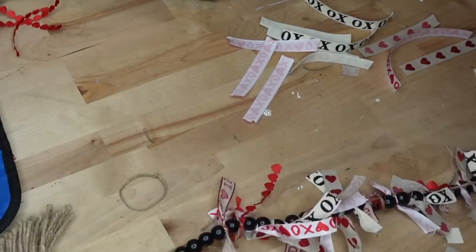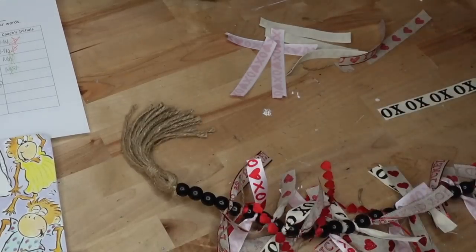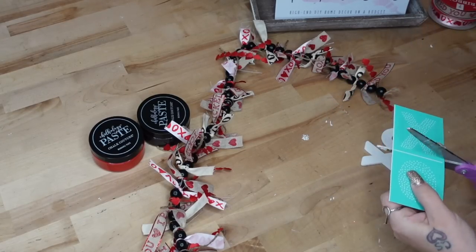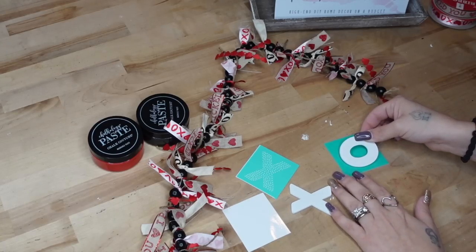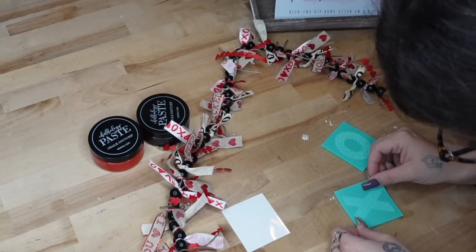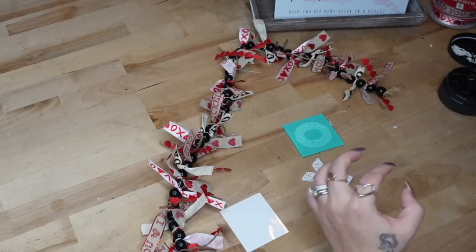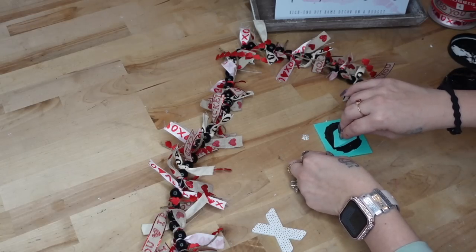I just alternated all of the ribbons. I ended up pulling the XO ribbon from my stash from last year — I just felt it was missing a little something. I ended up needing about nine of each, and I had five different ribbons. Once I had all of the ribbons tied on — I did tie one after every single bead — if you don't like it that full, you can totally skip a few beads and customize it to your liking. Once I was done with the garland, then I took these little XO cutouts that you can get from my chalk site. All of the chalk couture items that I use will be linked in the pinned comment as well as the description box.